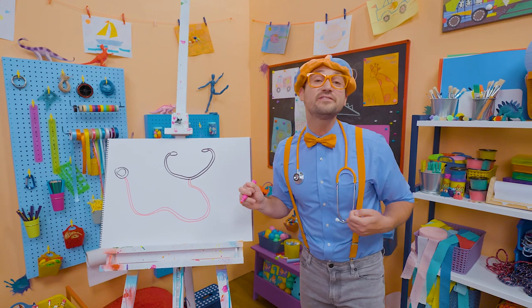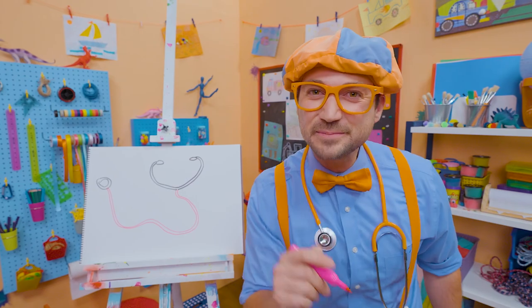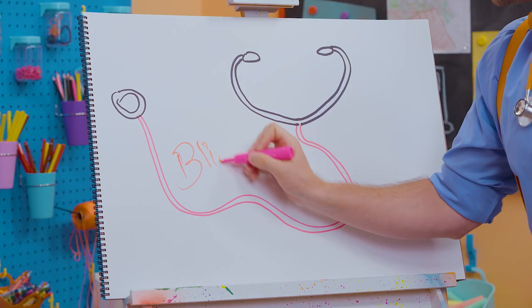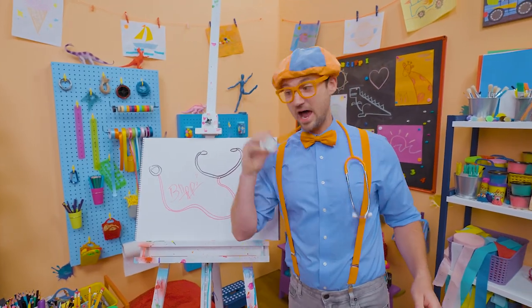I had so much fun drawing with you. If you want to draw more with me, all you have to do is search for my name. Will you spell my name with me? Ready? B-L-I-P-P-I. Blippi! All right, see you again. Bye-bye.